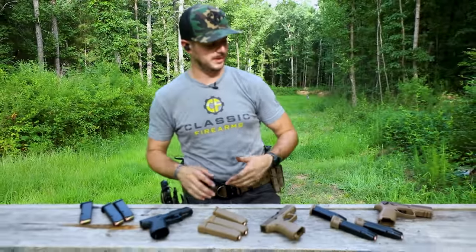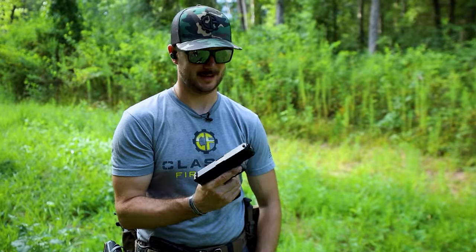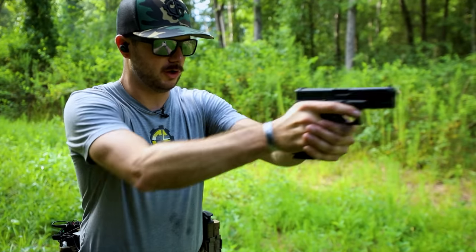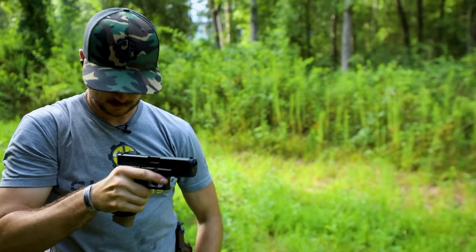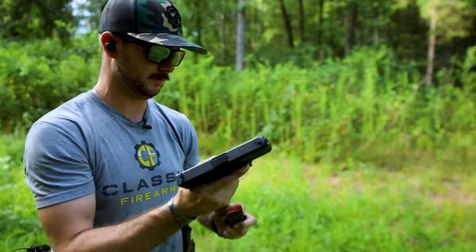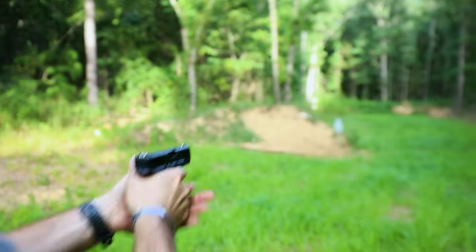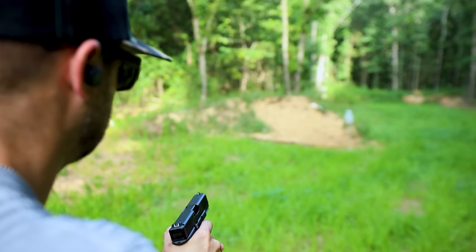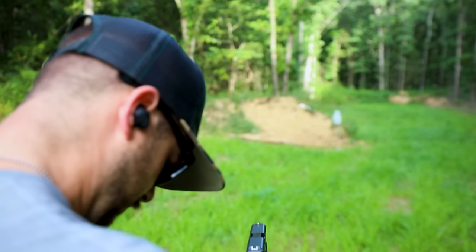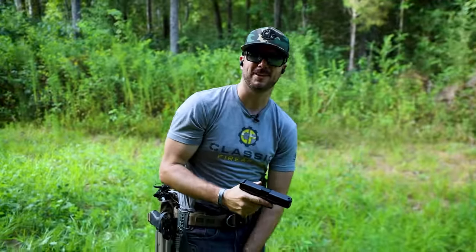We've talked about these quite a bit — but how do they perform? How do they shoot? Let's grab the shot timer and head down range. Let's try a one-reload, one-shot drill from a compressed ready — draw out, shoot, reload. My best run was 2.93 seconds. Not mad about that. So 2.93 is the time to beat when it comes to the Glock.